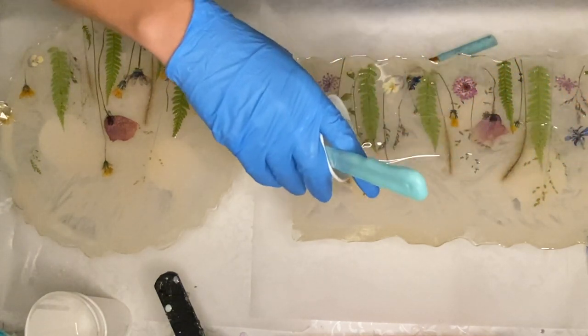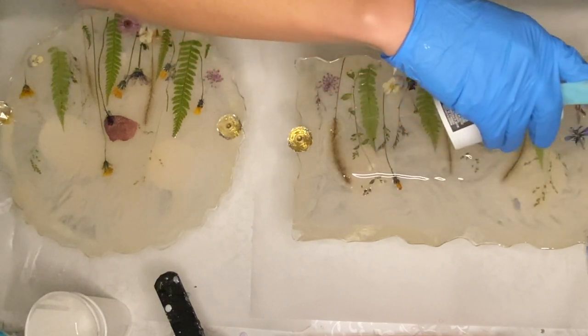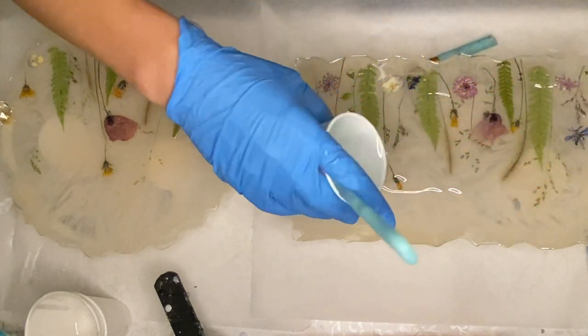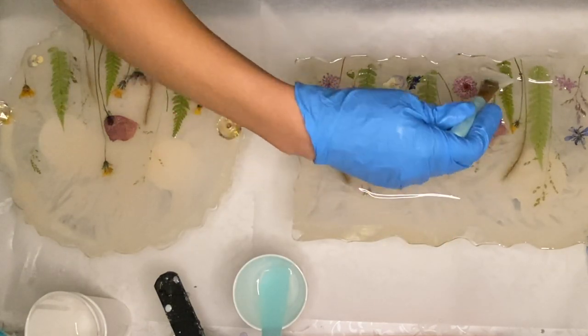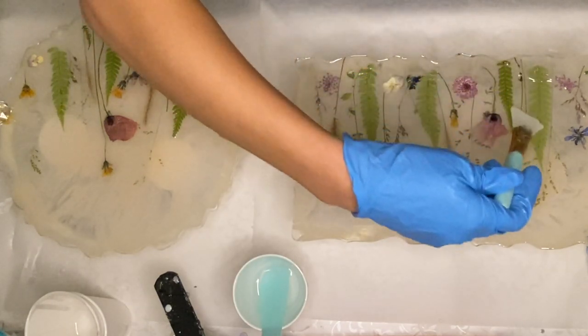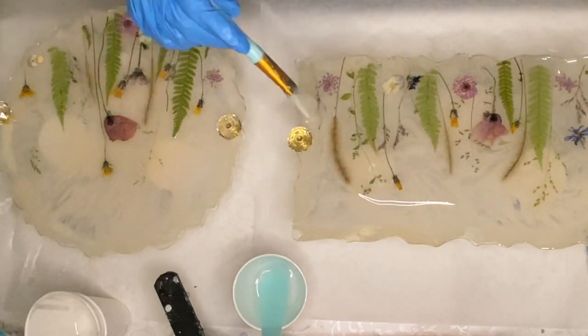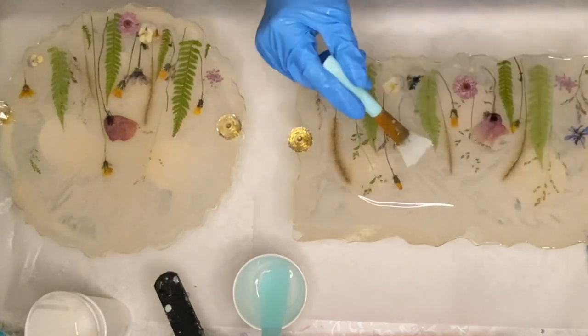I mixed my resin again to do another layer where I'll be adding in the butterflies. I use a silicone makeup brush to help push the resin to the edges and make sure that I've covered every single area in resin.